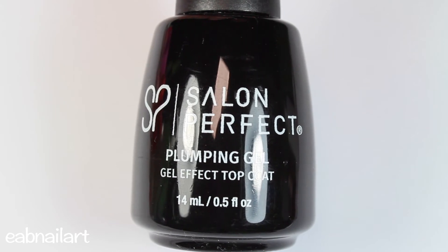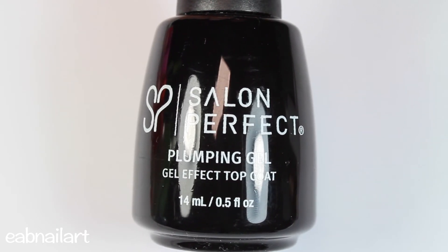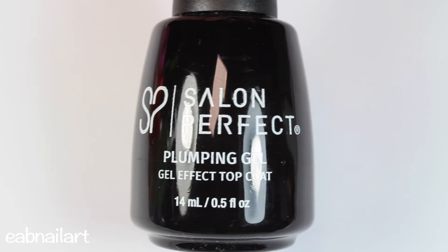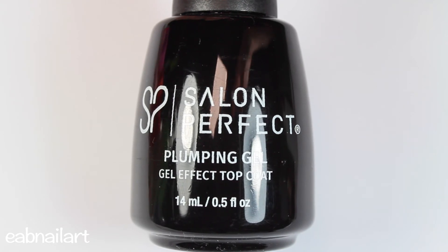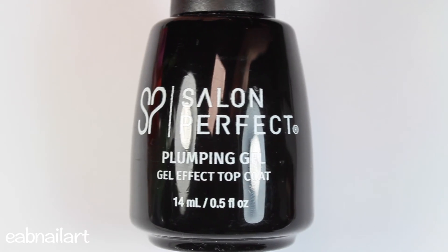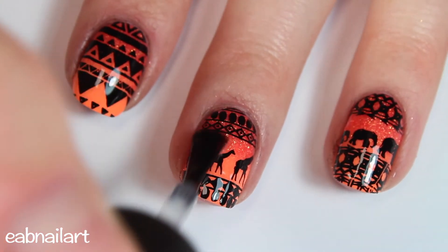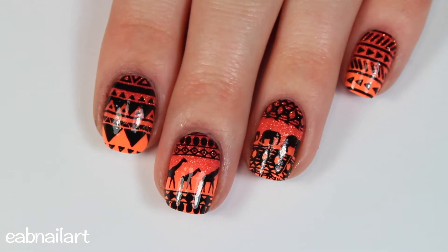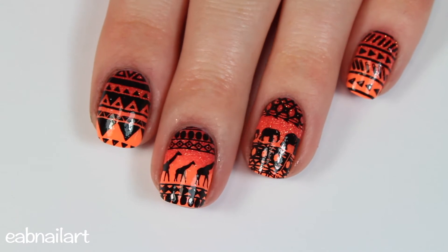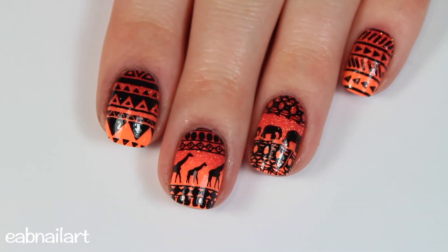I found out it's because Seche Vite contains toluene, and this top coat also contains toluene — which is a known carcinogen and not good to breathe in. Since switching, I've learned to work in a well-ventilated area with a window open. I'll probably be sticking to my Essie gel setter top coat because it doesn't contain all those harsh chemicals, but I did want to let you know this top coat works really well — it just contains toluene.